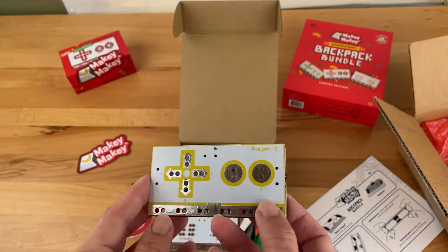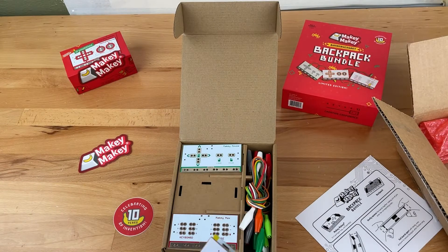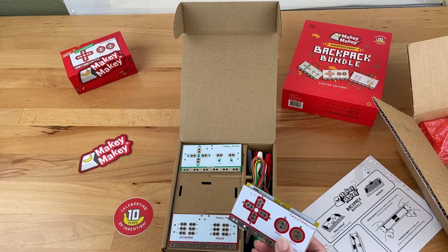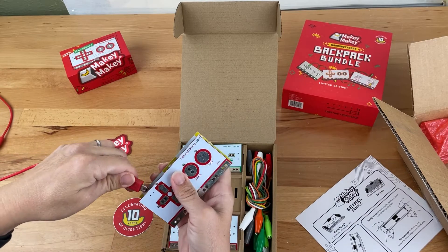Using this Player 2 Backpack enables a number of opportunities for building different controllers for two players to go head to head using only one Makey Makey. Player 2 also makes it easier to build more complex controllers for single-person games like Minecraft.